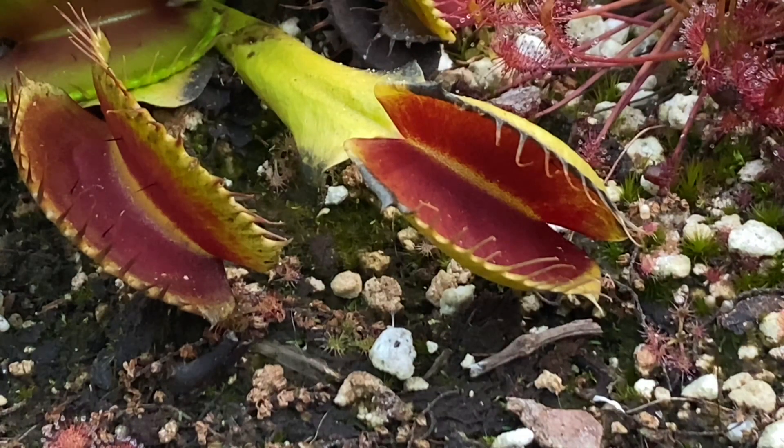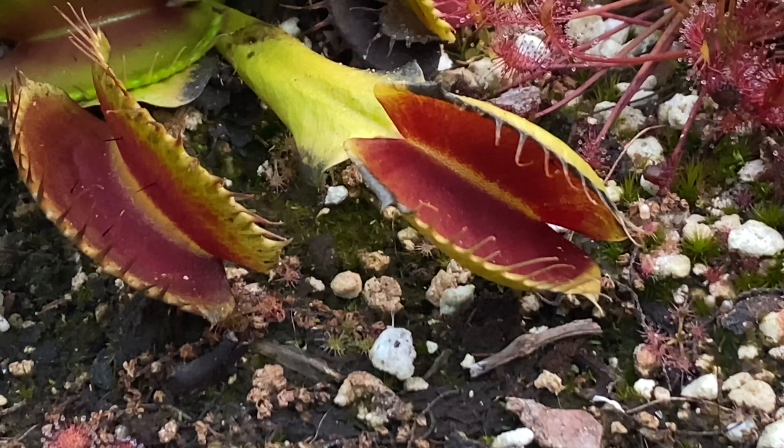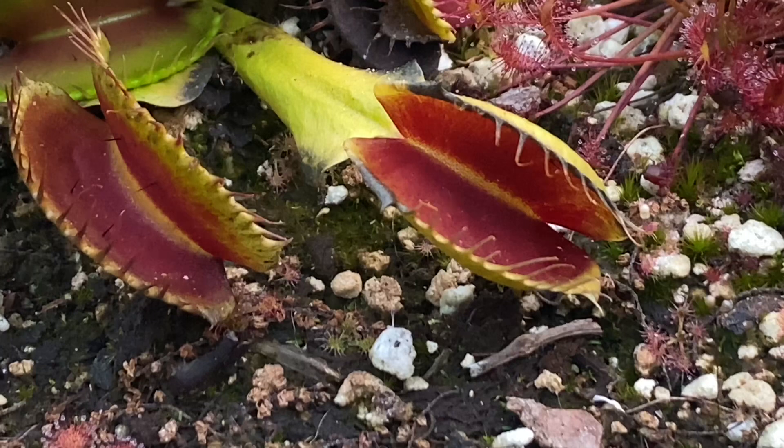And of course, you can look up a Venus flytrap germination video on how to do that. But the basics — and I might make a video on this in the future — you do not need to stratify them like Sarracenia seeds. You can just put them in a humid kind of media, and with a good bit of light they'll sprout and should do fine. So yeah, thank you for watching, and if you have any questions feel free to leave them in the comments.